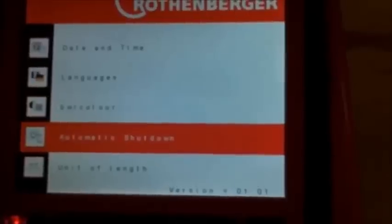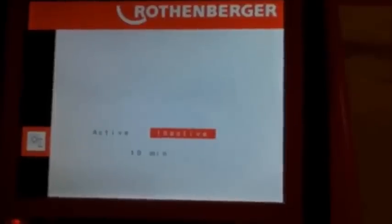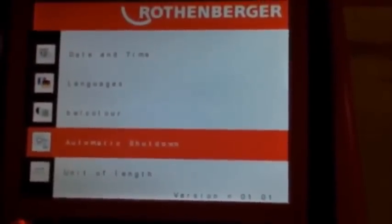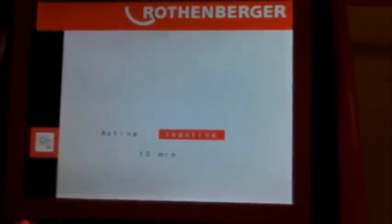You can change from black and white to color. You can set an automatic shutdown to preserve battery power — either active or inactive. Select active and it will automatically shut down every 10 minutes. Select inactive and it will not automatically shut down; you will have to power off the ROCAM 3 manually.